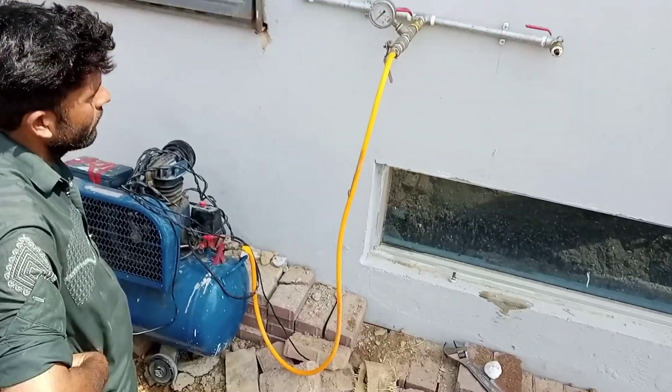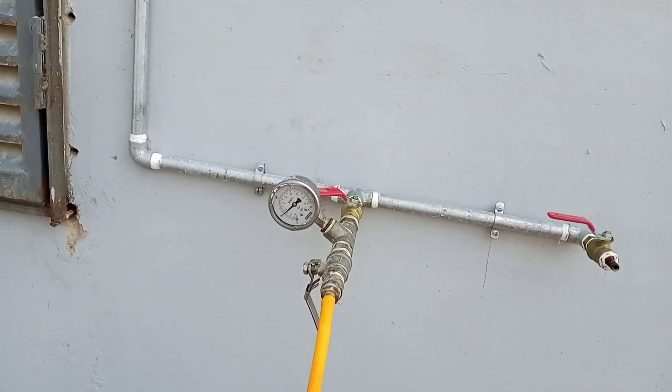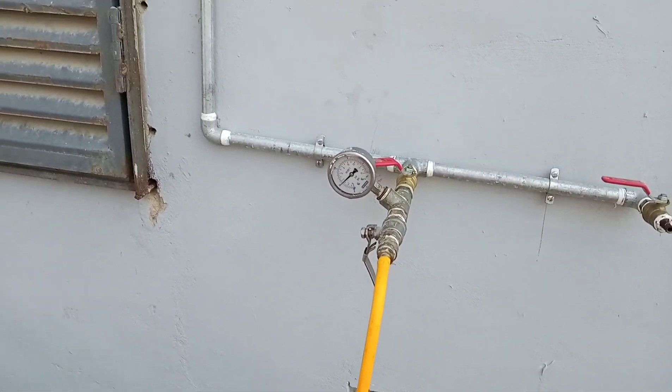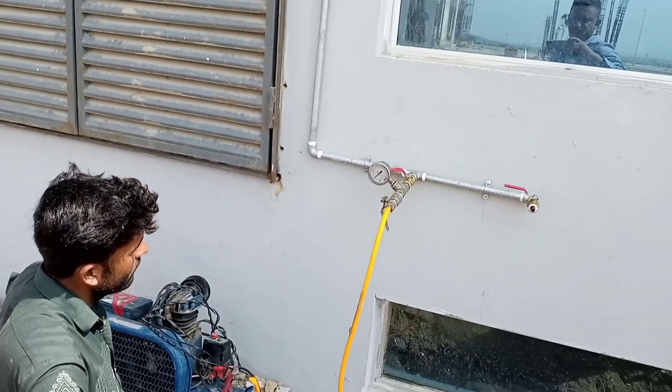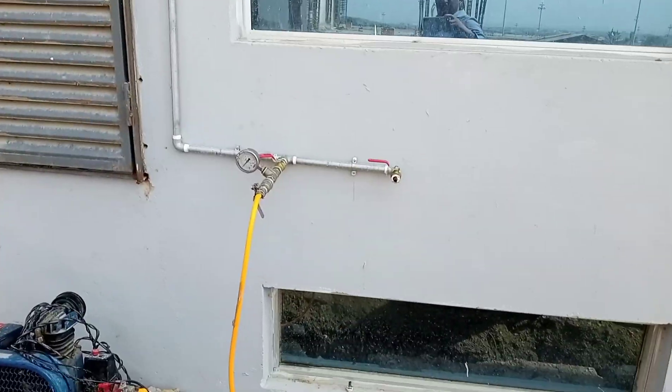We already put the pressure pipe here. We already put the pressure at 50. After 2 hours we will see the pressure — how much pressure we put in here.